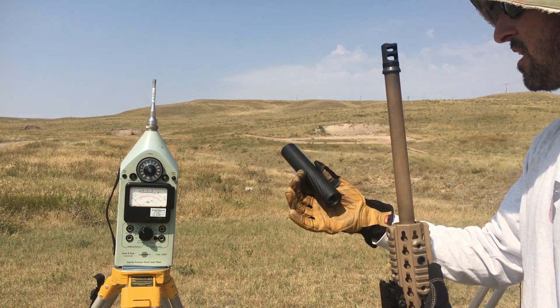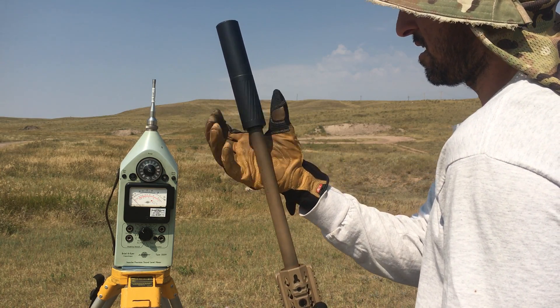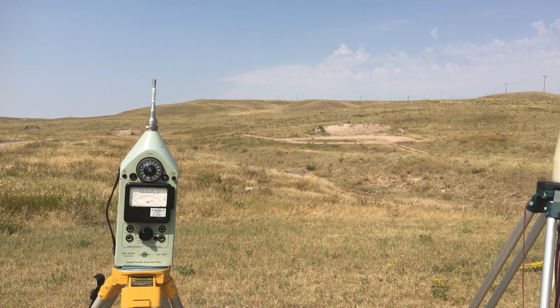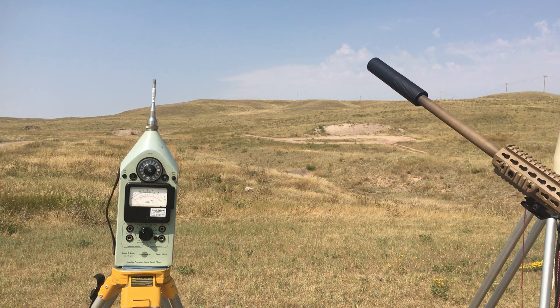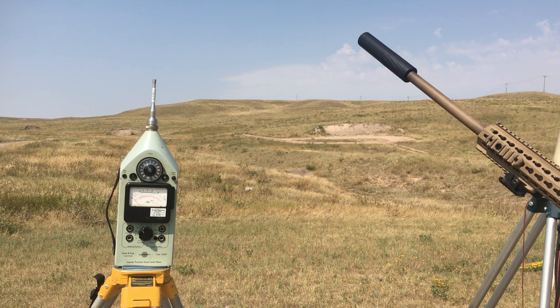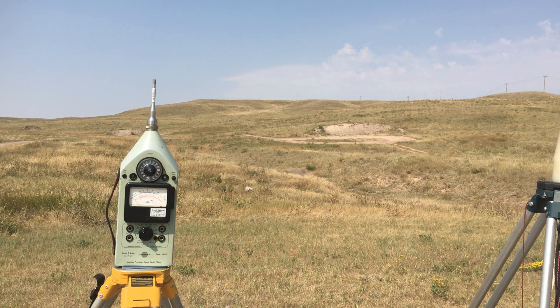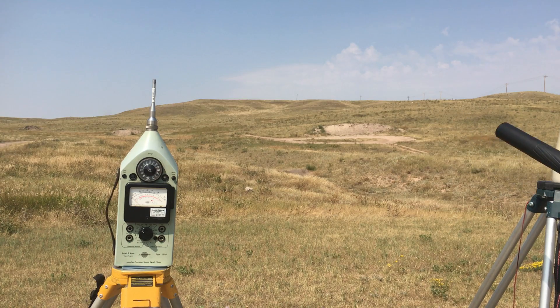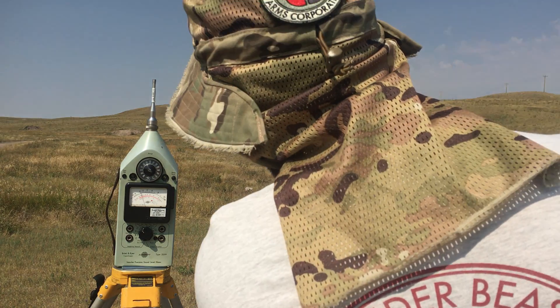Next is a 7 inch 30. I need a different magazine, sorry. I know the video is not fancy, but the numbers are good. I can't only show the good me today — we've got to show it all. This is a real test and the numbers are what they are today. Shot number 1, 7 inch 30 — looks like 142.5. Shot number 2 — right at 140.